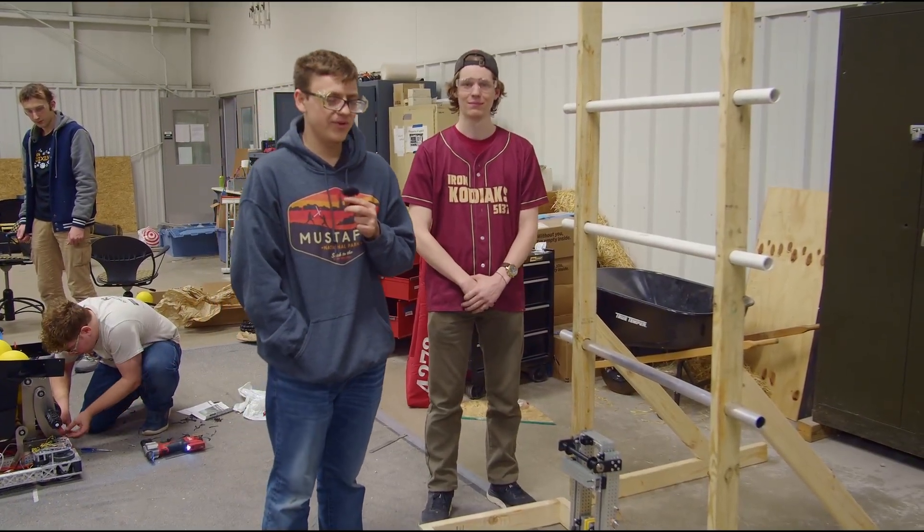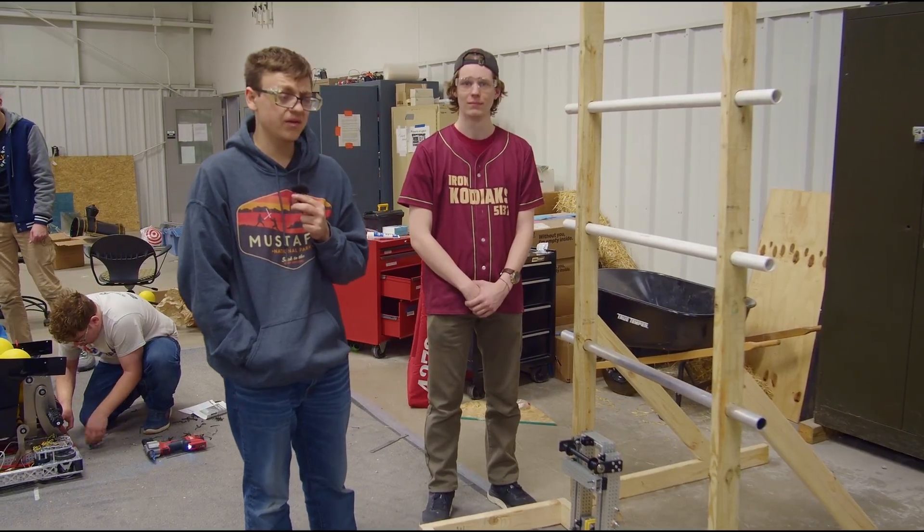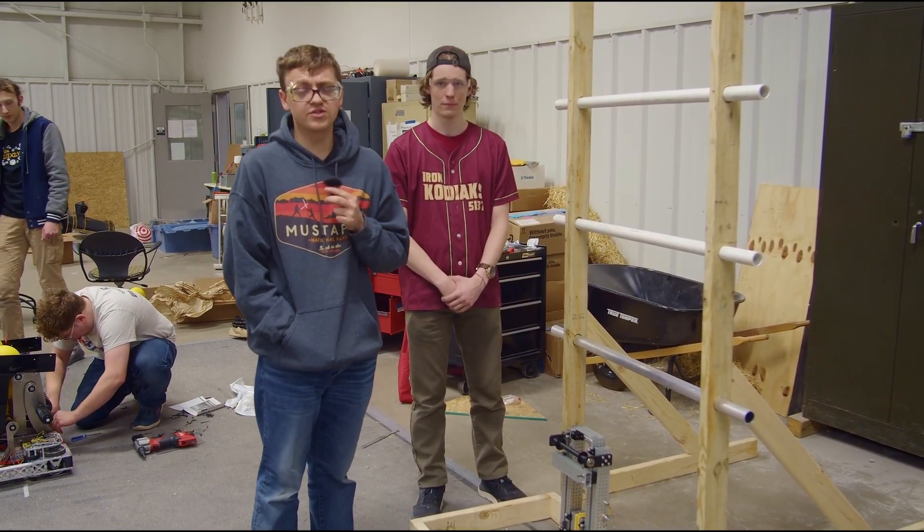Hi and welcome to another video from RA3D at Purdue. Here we are showing off what we expect to be a very simple and good way to get the high climb using purely passive hooks.